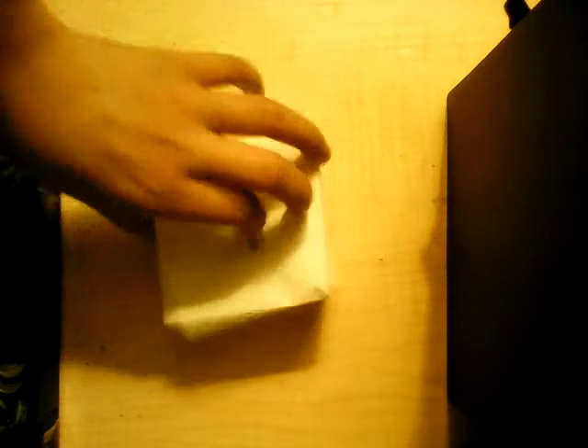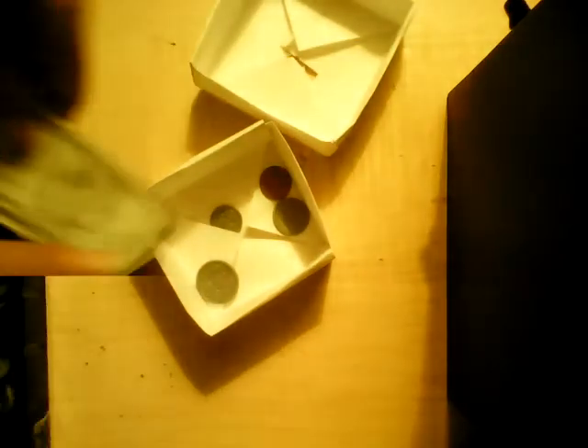Hi guys, welcome to another video of crafting.da. This is the piggy bank — today I'm going to teach you how to make it. I'm going to use my fake money. A quarter fits, a dime fits, a penny fits, and then a dollar — you could open it and just fold your dollar and put it in. When you're finished, it's the same thing as the box. If you cut the top it is very simple to do, except the part when you have to cut that tiny hole.